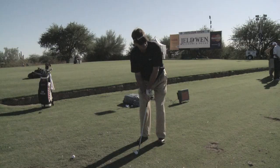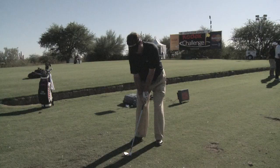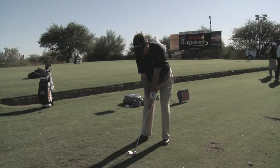So I take my lob wedge, I swing the club head back so it's even with my right knee — being a right hander, it would be my right knee. I hit the ball, it could go 20 yards in the air. I take the same club, my lob wedge again, I take my hands so they're level with my belt. That shot may go 38 yards, 40 yards.